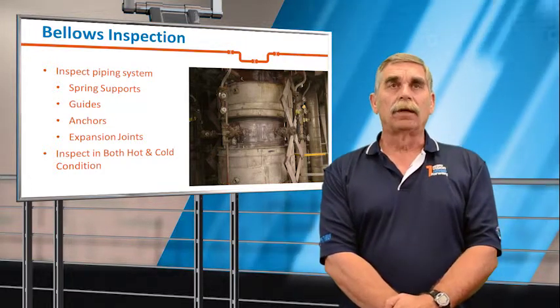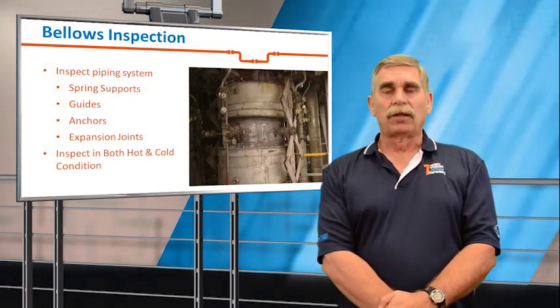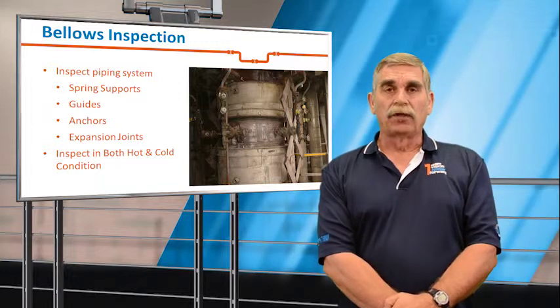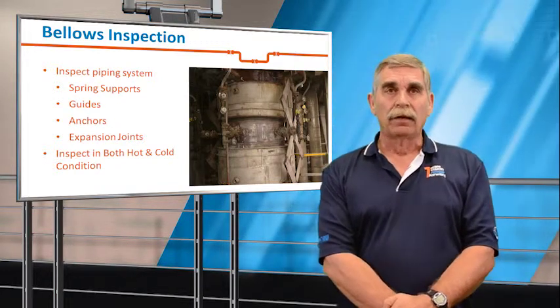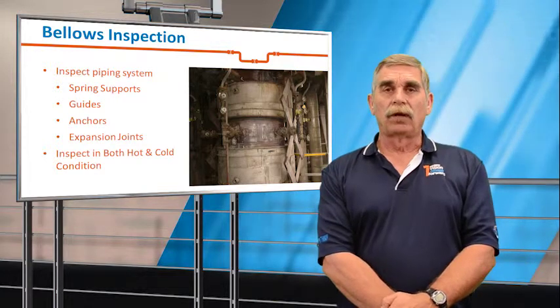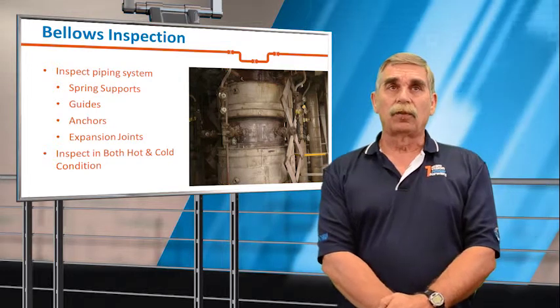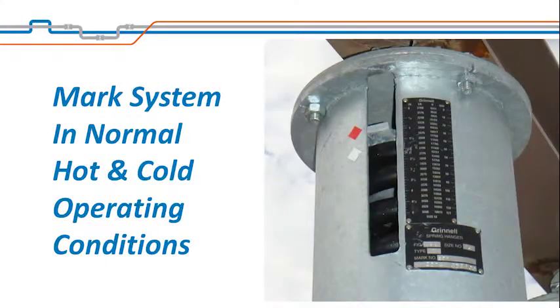Now we'll start taking a detailed look at the expansion joint. We generally like to do a hot inspection about a year before the outage or before the budget closes, and we'll do an evaluation in the hot condition to give you additional information. The hot inspections will consist of walking the line and looking at the components, but also marking the system in both the hot and cold condition.